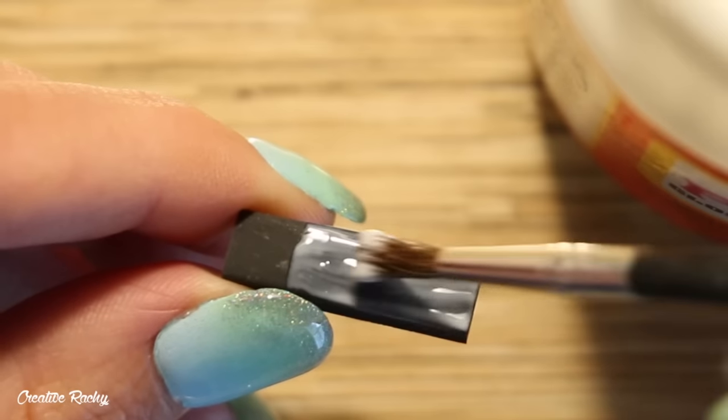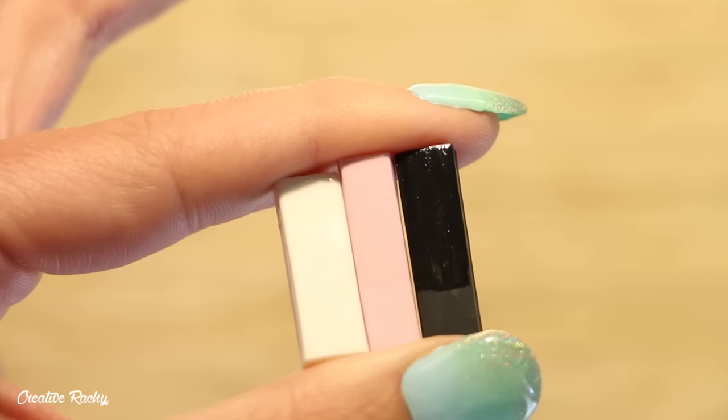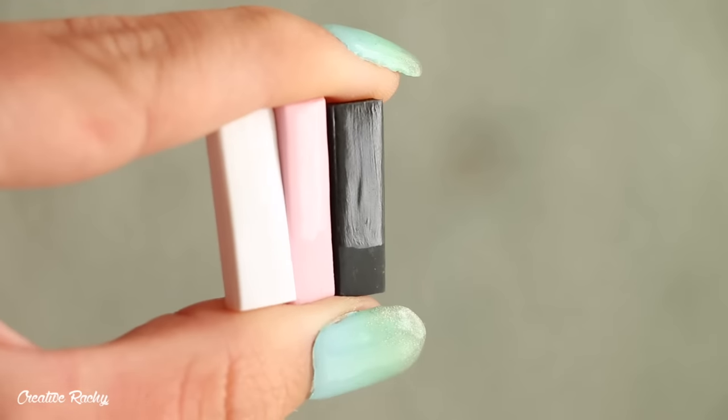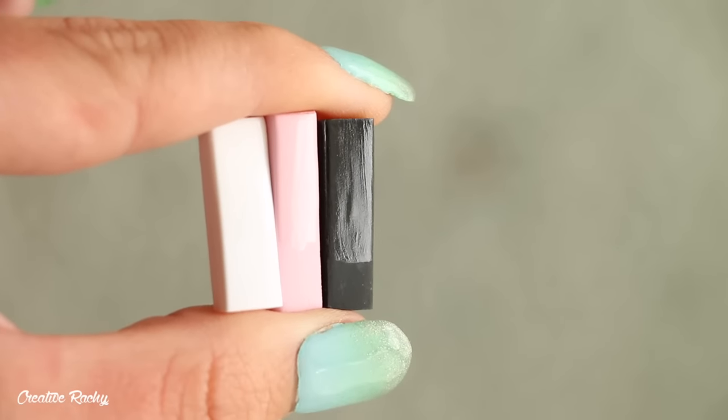I'm going to apply only one coat, as I am with the other glazes, to keep the results consistent. I then allowed it to dry, and here you can see it is a little streaky with just one coat and it is also quite thin, but it's time to put it away into my cupboard for a year to see how it holds up.